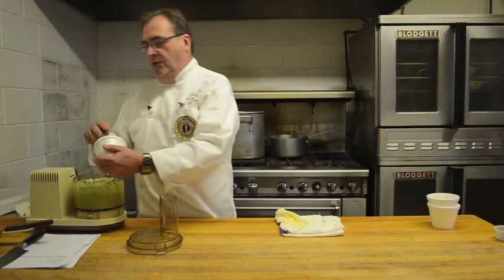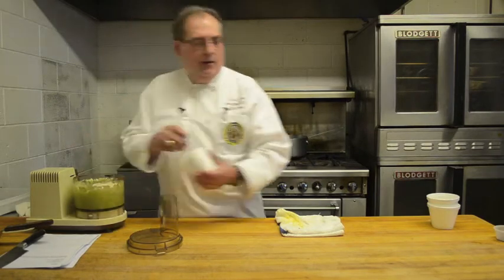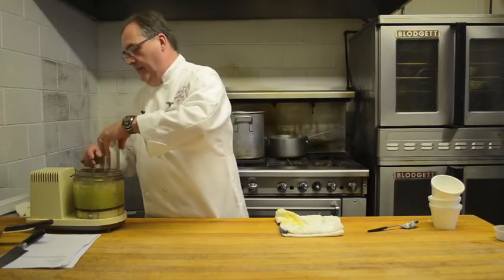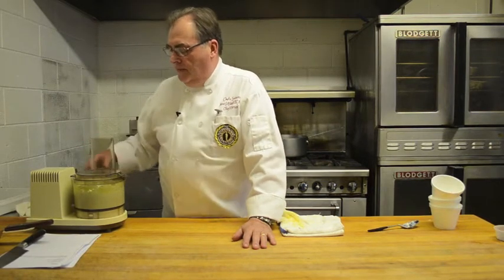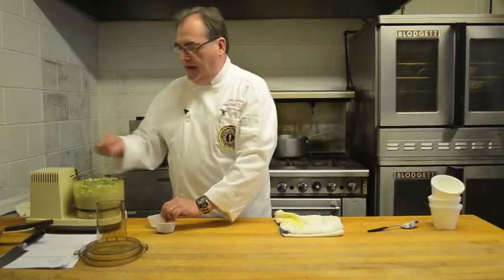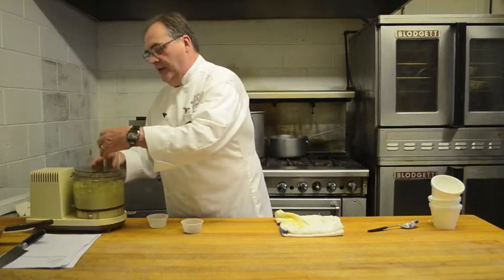So then I'm going to put the yogurt in, and then we're going to finish it off. We'll take a little bit of salt and pepper and sprinkle that in there, and give it another quick turn.